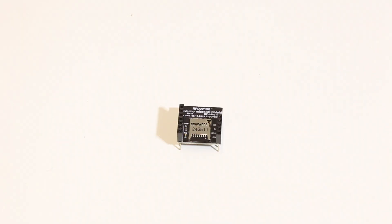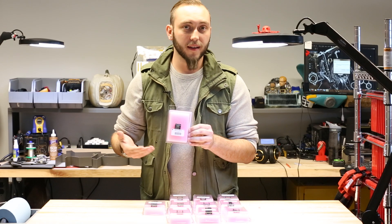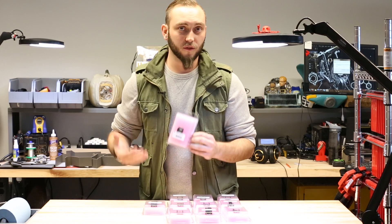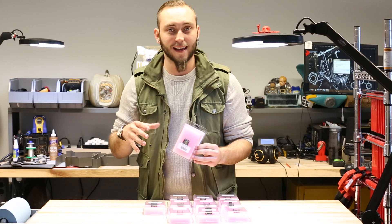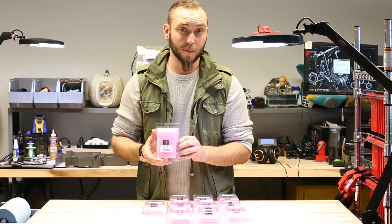This is the RF Duino micro SD shield, and it allows you to plug in a micro SD card and use that as storage. It's great for doing field logging devices where you need to take in a lot of data and then store it somewhere so that it can be retrieved later.